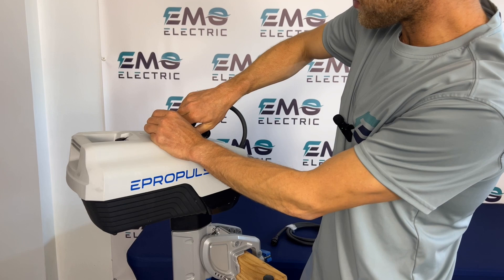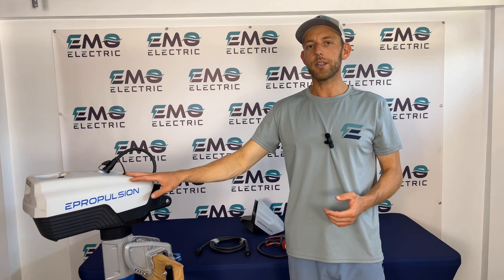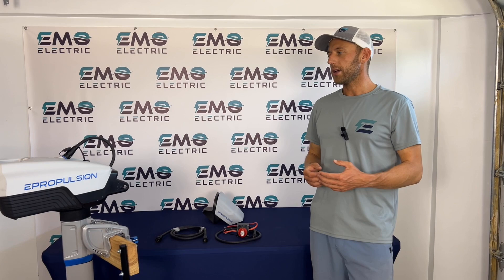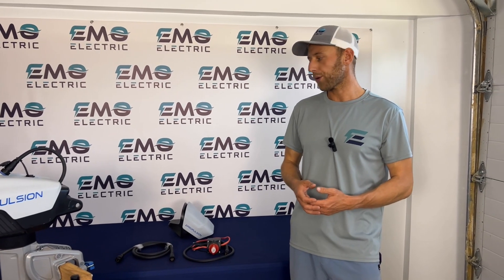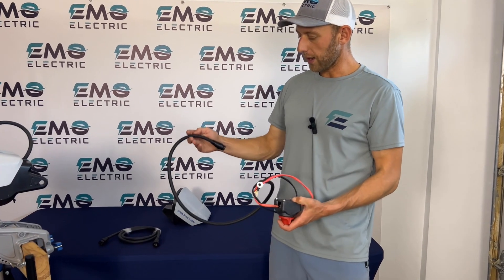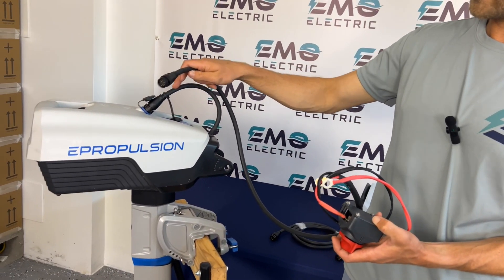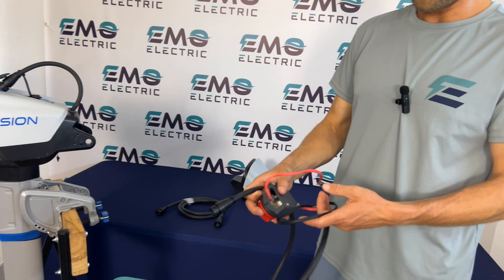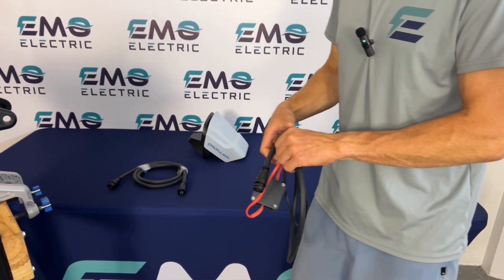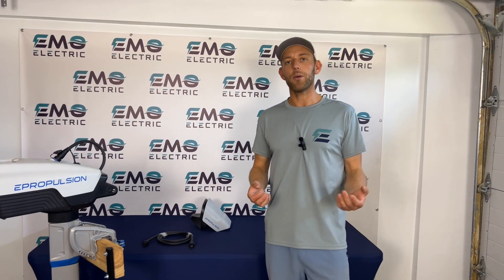But every once in a while, we have someone who wants to use a different battery or put the Spirit battery in a different location. So if you'd like to use an E-Series battery from ePropulsion or a third-party battery, you'll need this cable. One end plugs into your motor cable here instead of into the battery, and then the positive and negative go into the other battery. We do recommend using an ePropulsion battery, but they are compatible with third-party batteries.